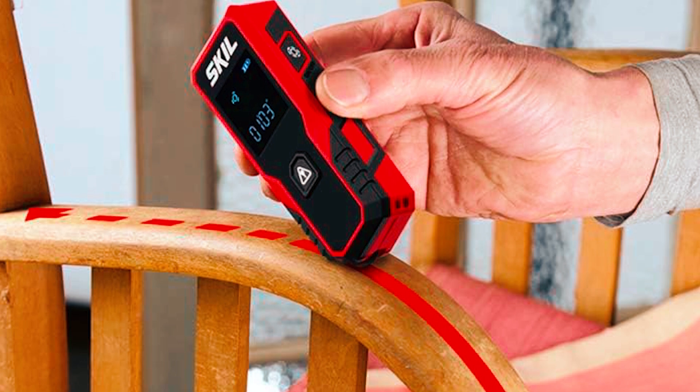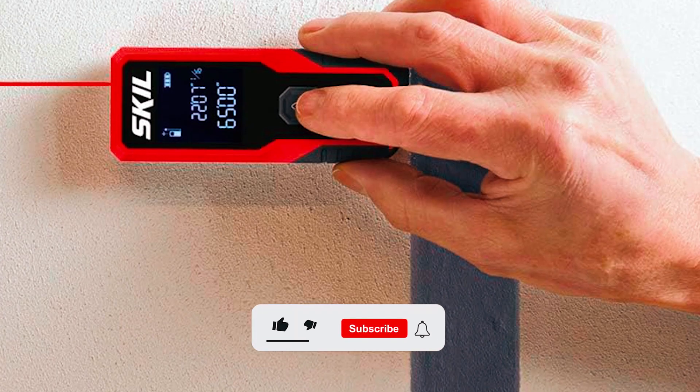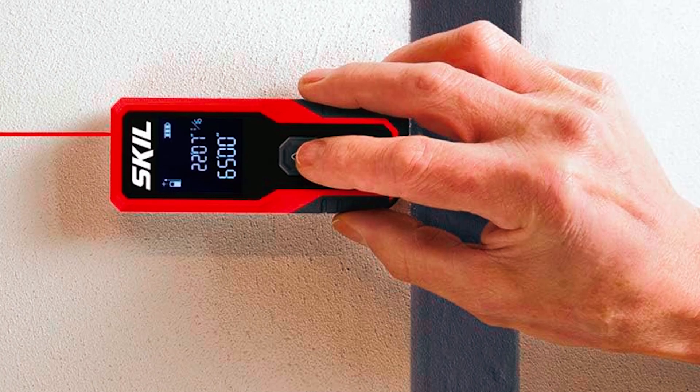At an affordable price, this tool packs plenty of value for those who need accurate, portable measurements. Whether you're measuring a room for a new project or checking distances outdoors, the Skill laser measurer is a practical choice.